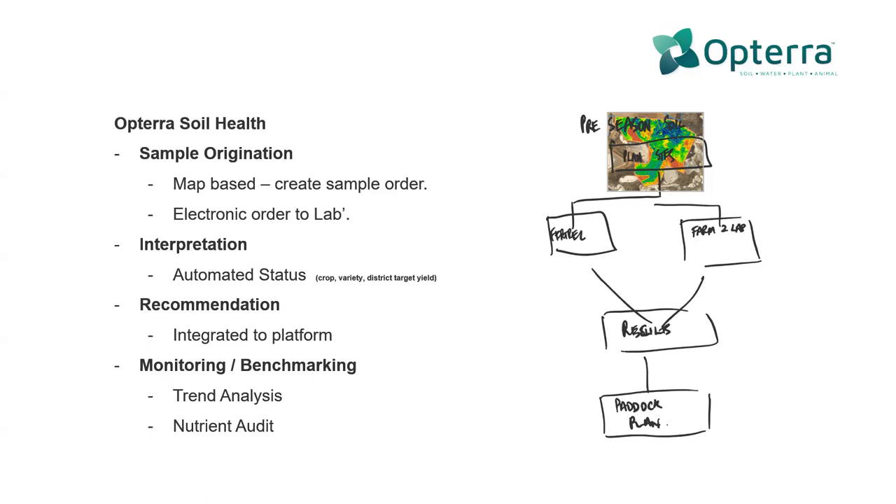For 2020, with our partnership with APAL, we have the ability to do the electronic order to the lab. Over time other labs will come online with that. From there there's a process of interpretation depending on the crop type and test type, then turning that into some sort of recommendation that ultimately can be given to an operator in the paddock to load into a controller and apply the job.